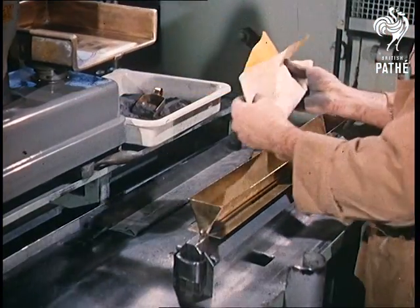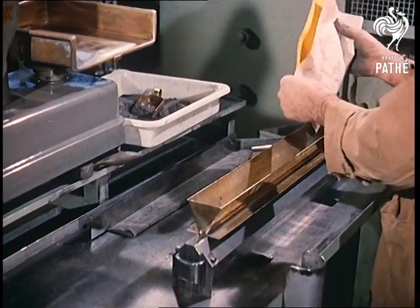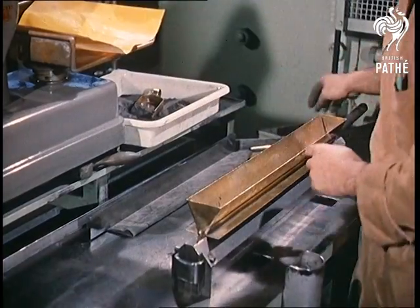One of the first steps in this exceedingly complex task, carried out in a factory in Wembley, London, is to take a carefully measured portion of tungsten powder and sprinkle it into a mould prior to pressing.